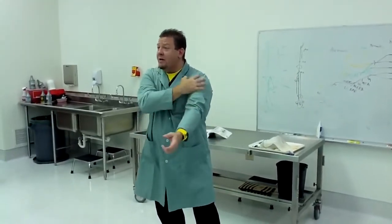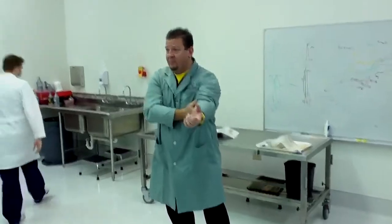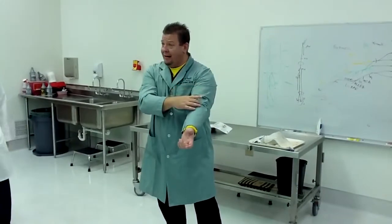On the upper arm, there are only three muscles on the front and one muscle on the back. The three muscles on the front are the biceps brachii, the coracobrachialis, and the brachialis.